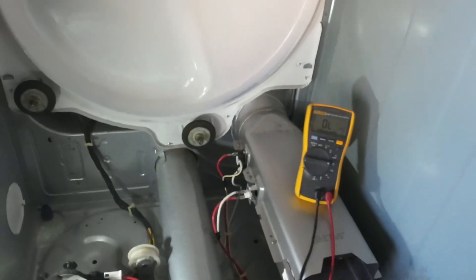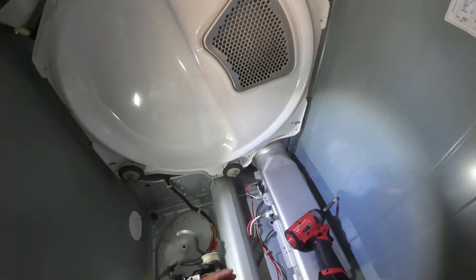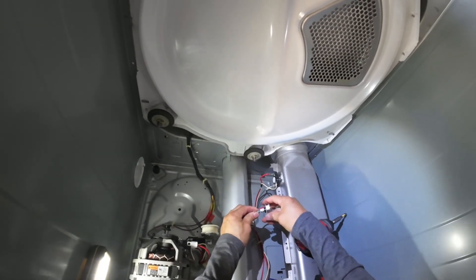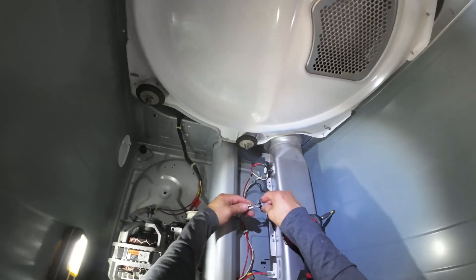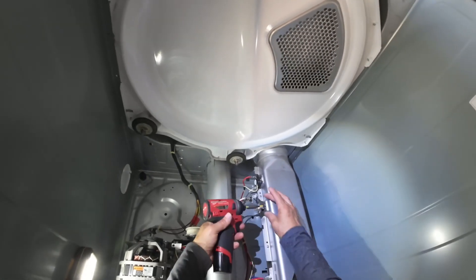So we're going to go ahead and replace the thermal fuse. White wire on the top — I don't think it really matters since it's alternating current. It's got two screws.